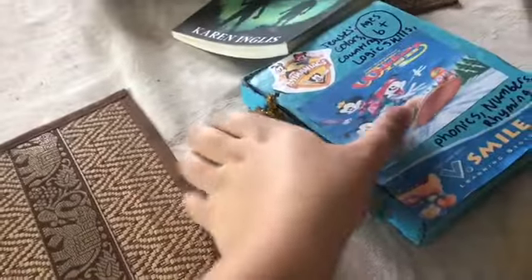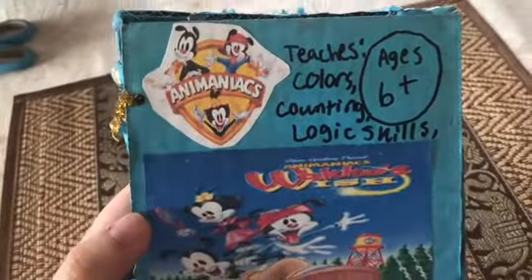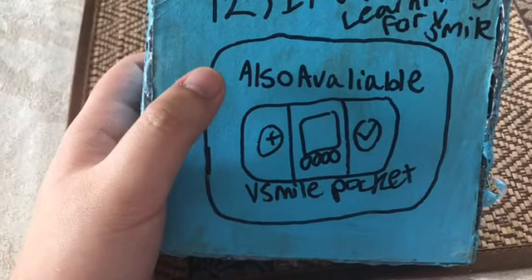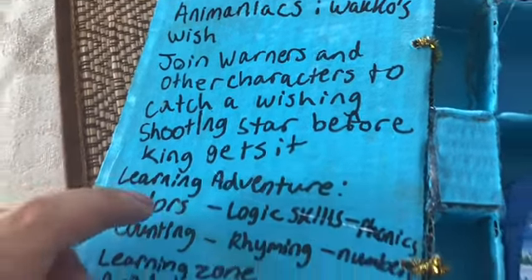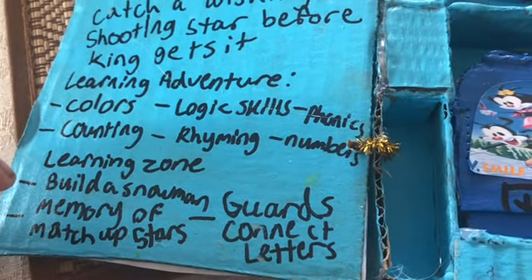The final video game is Animaniacs: Wacko's Wish. It teaches colors, counting, logos, unlocking skills, phonics, numbers, and rhyming — ages six and up. The back is created with a Sharpie marker — it teaches kids and teenagers grades three to twelve. Also available for V.Smile Pocket. Description: join the Warners and other characters to catch a shooting star before the king gets it. Six categories: Learning Zone, Build a Snowman, Memory Match of Stars, Guard a Connect, and Guard a Connect Letters. That's all for today — thanks for watching!